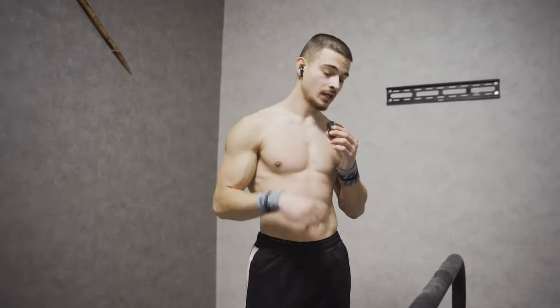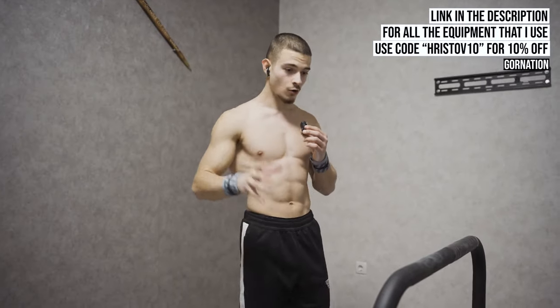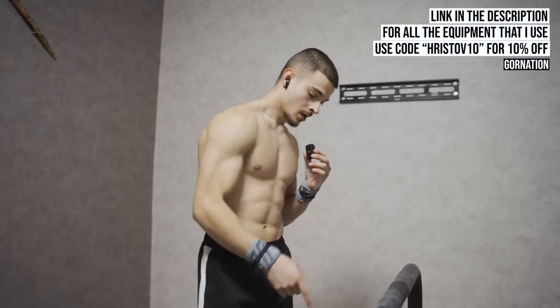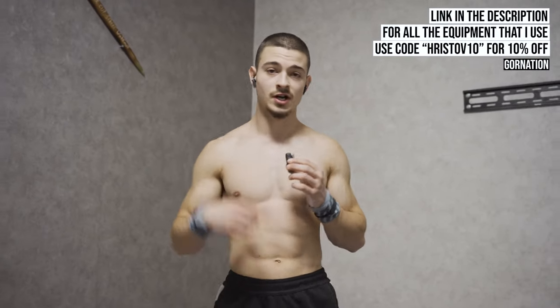If you want calisthenics equipment like mine here in the room — I have deep bars from Gournation, my static bar, all the parallettes, chalk, and resistance bands — link in the description. Use code Christof10Gold for an extra 10% off.